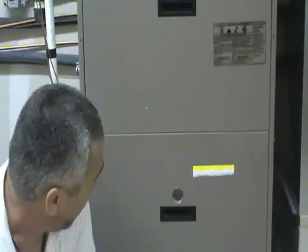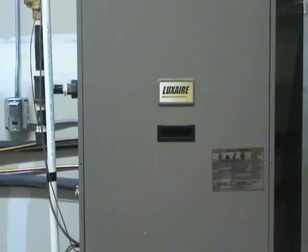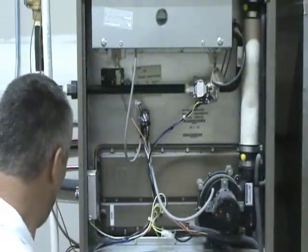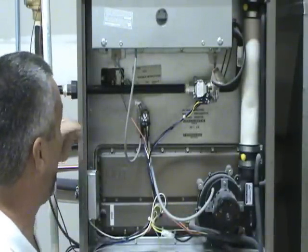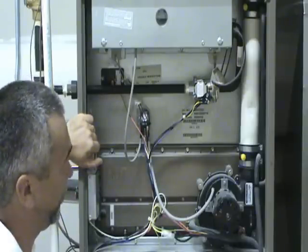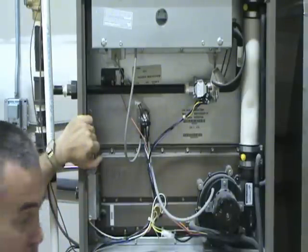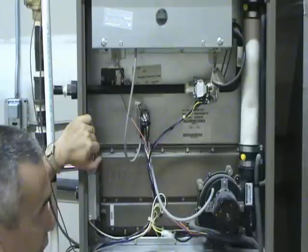To diagnose problems with the igniters, begin by shutting off the power to the unit. Then remove the burner compartment access door. In this case, this furnace has what's called a hot surface igniter. There are two different types of igniters: a spark igniter and a hot surface igniter.